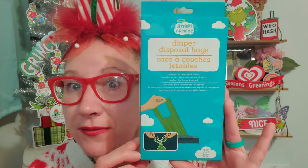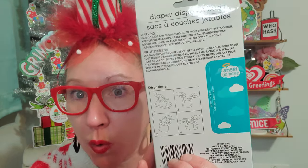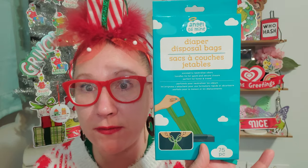Last but not least — this is Angel of Mind, and this also came from the baby section. These are diaper disposal bags, scented to neutralize odors, with handles that tie for quick secure closure, perfect for home and travel, and there are 75 of them inside. I thought this would just be nice for on the go — when I'm in my car, just to put my own personal trash in so I can tie it up and put it in the trash right when I get home. There are 75 bags and I like that. I wanted to have them on hand.